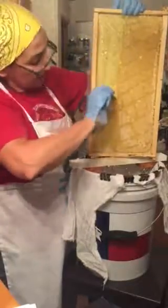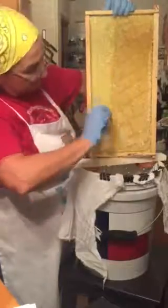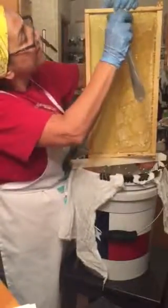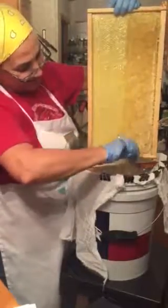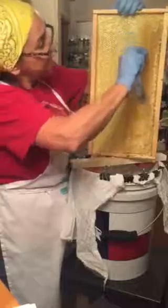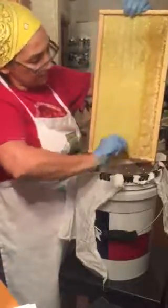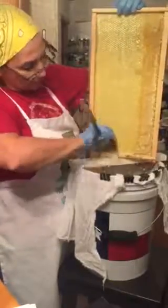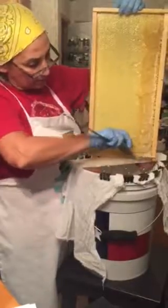This is not the way most people that have this kind of frame do a honey extraction. I guess this is the poor man's method. Since I only have two frames it's not worth the effort of going to the bee club and borrowing their equipment.